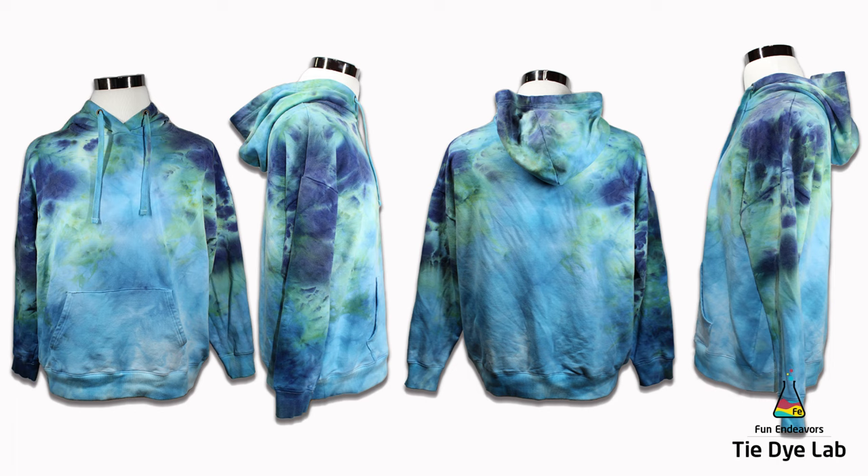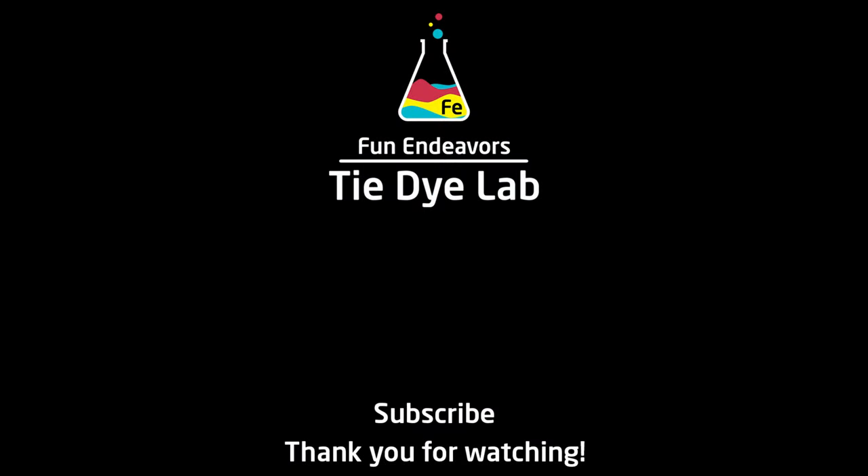Please drop me some comments down below and let me know what you guys think of it. And if you've got any suggestions, because I want to try this again — I'm definitely going to try it again with the t-shirt. If you guys have enjoyed watching this video, I sure would appreciate it if you would like it, and if you would subscribe to my YouTube channel. If you'll hit the bell, you'll receive a notification whenever I upload a new video. Thank you all for watching, and I hope you have a great day.